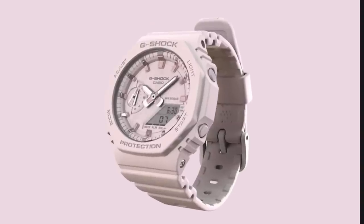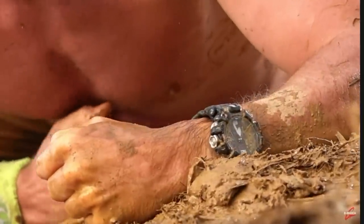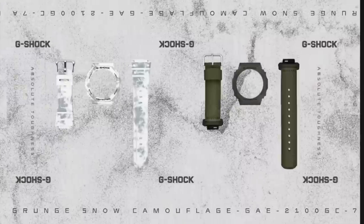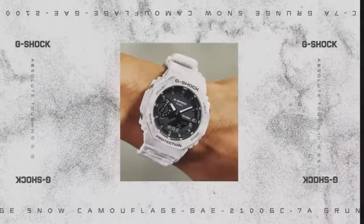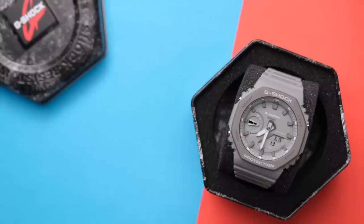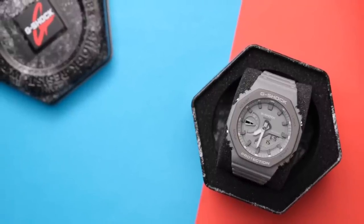If you're after a watch that is rugged, hard-wearing, and possibly indestructible, it's a G-Shock. I think every watch collector has a bit of a soft spot for the Casio G-Shock. How can you not love them? They're equal parts nostalgic, sporty, and fun.